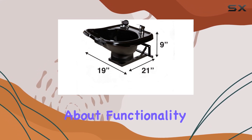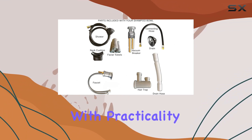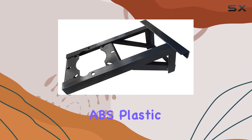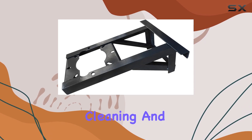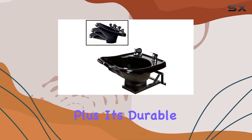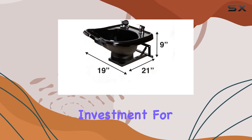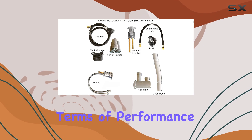Now, let's talk about functionality. The TLC-B13WT is designed with practicality in mind. Its ABS plastic construction ensures easy cleaning and maintenance, crucial for a busy salon environment. Plus, its durable build ensures longevity, making it a worthwhile investment for any salon owner.